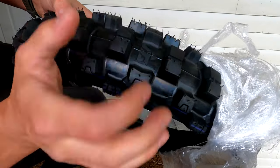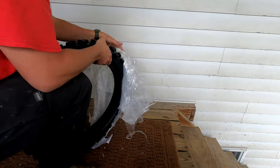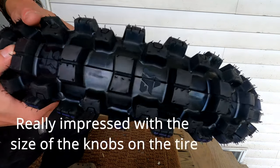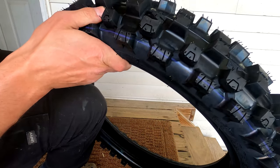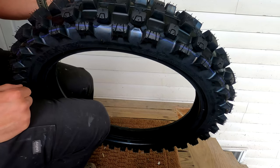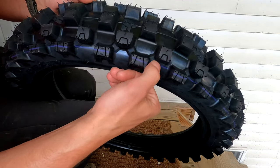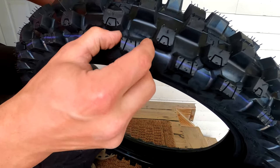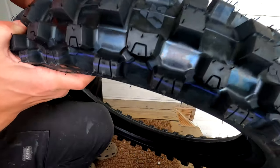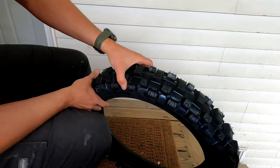It's got some big old lugs on it — they're pretty deep. Let me give you guys a good view of the lugs. They're pretty deep, and like they said it's a soft-to-medium terrain tire. They have these cutouts like the Dunlops and Bridgestones all have, and there's a ridge in between each knob that I guess helps them hold up under cornering and stuff. I already looked at their video of the tire and it looks pretty good.